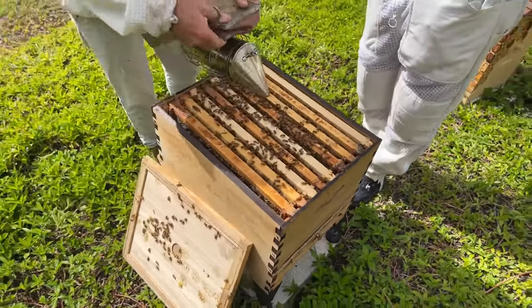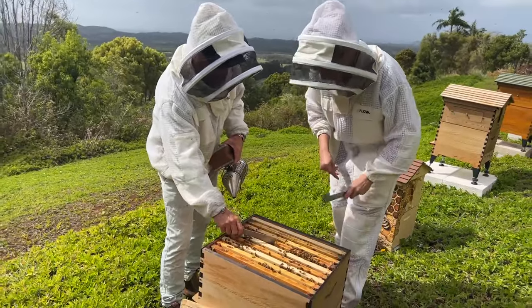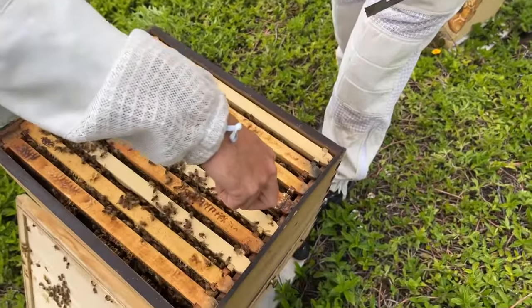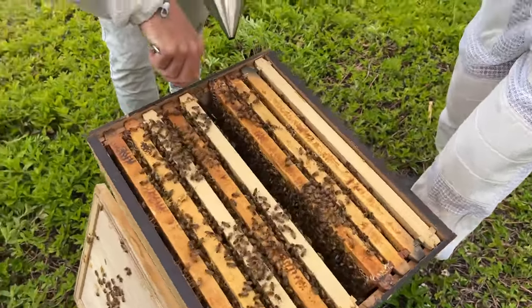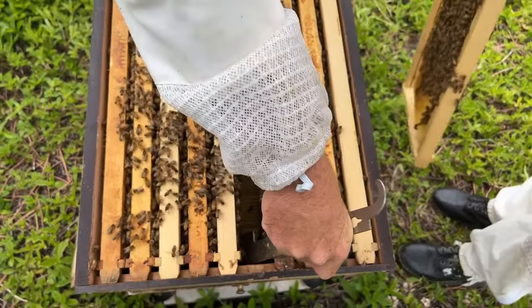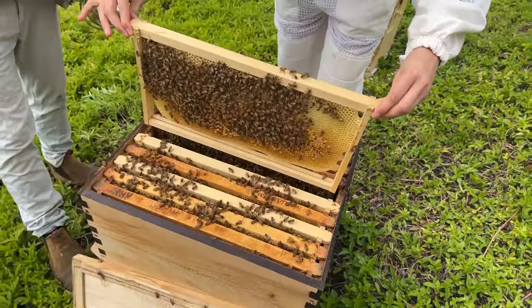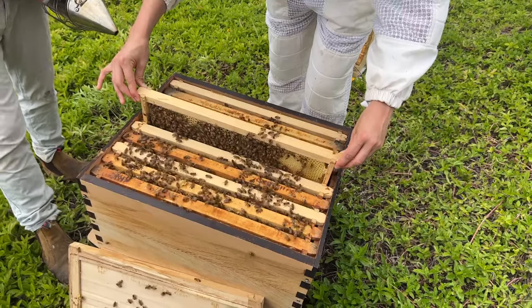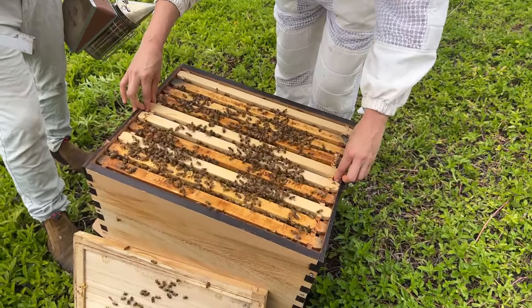I'm satisfied there's a queen in this hive. We've got a few more splits to check. We'll pop this last frame back in the same location. When I say put your frame back in the same spot, it doesn't really matter as long as your brood frame goes with the other brood frames — because the bees want to keep it warm or cool depending on the temperature outside. If brood frames are out on the edge without the others, the bees trying to regulate are split. Keep the brood nest together so they can do that efficiently.